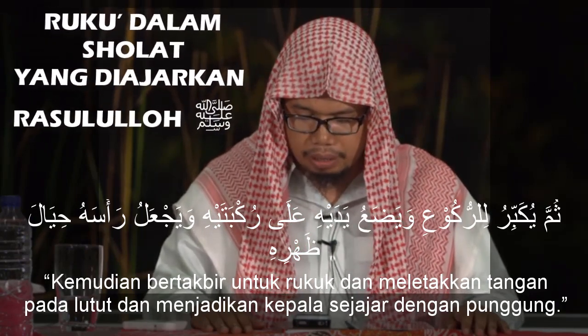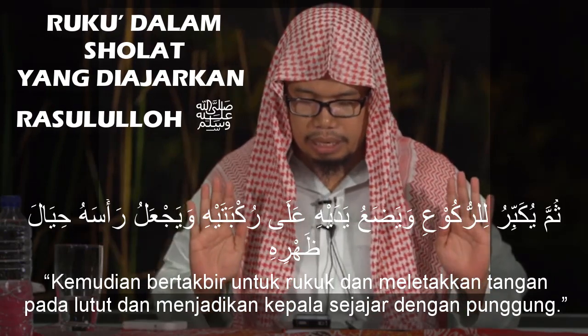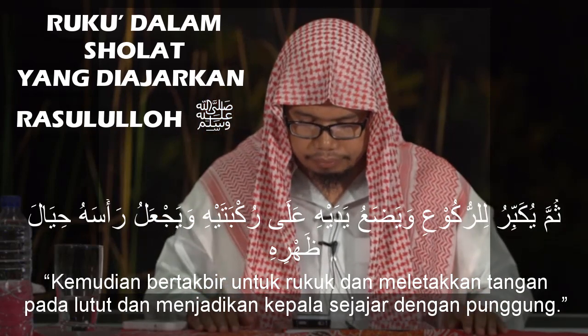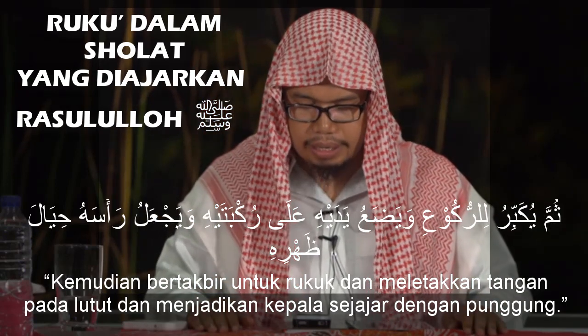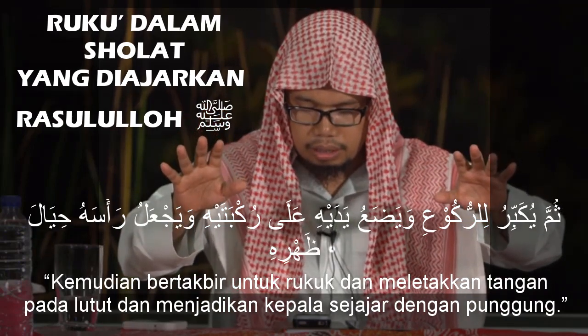Sambil bertakbir dengan mengangkat kedua tangan sejajar dengan pundak atau daun telinga. Kemudian meletakkan kedua tangan — dimana?